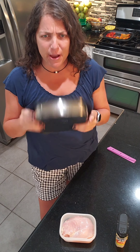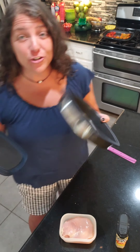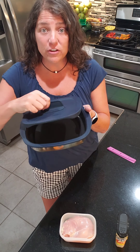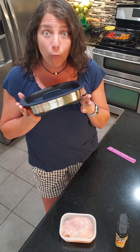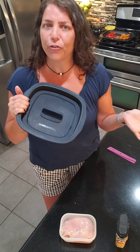I wanted to talk about the Micro Pro Grill. Like the name suggests, it cooks in the microwave and it allows you to turn your microwave into an oven — depending on how you have the lid. If you have the lid like this, it's an oven, or if you turn the lid this way, you're turning your microwave into a grill.